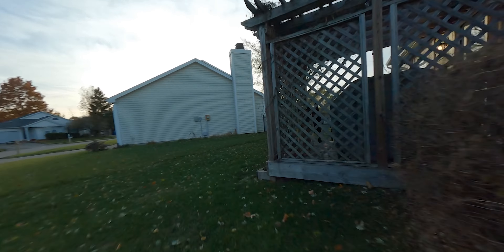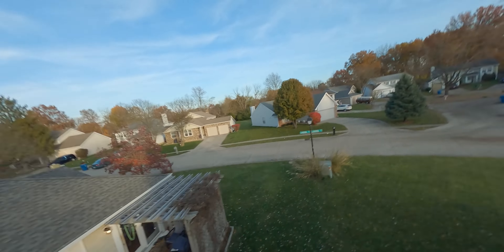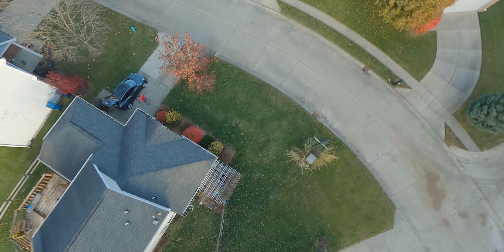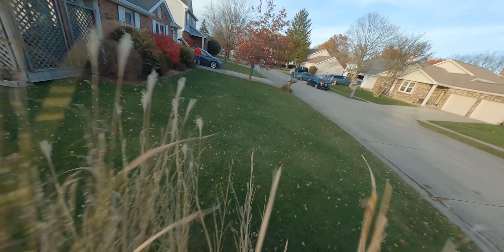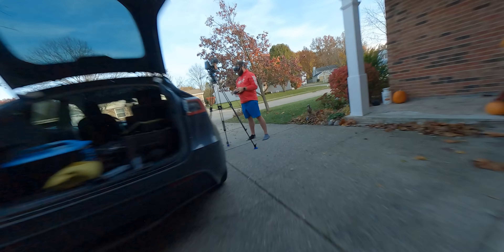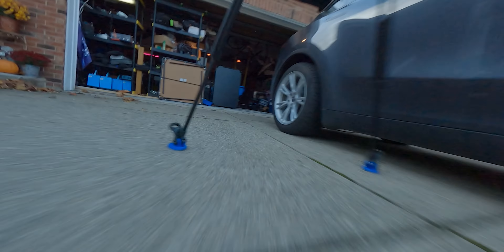But holy buckets. I was just tearing it up — hitting gaps through the trees, over the house, split S, did a brief dive, and all of that stuff. This thing took it like a champ. Then I slowed down and did a little bit of cine whooping through the garage, flying through my kid's swing, over the green screen, and through the tiny whooping gates. That was annoyingly comprehensive for how well this thing flies. I am so stoked about this already, and I haven't even begun yet.